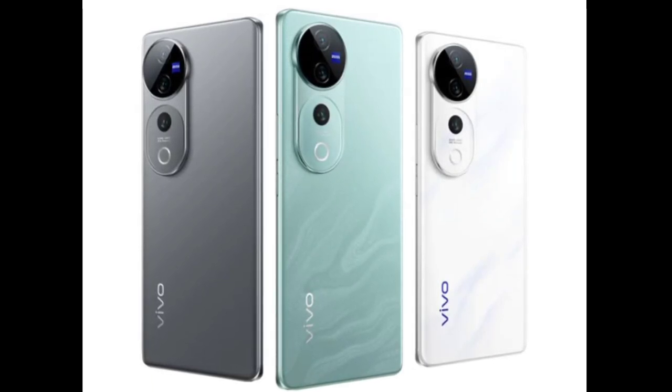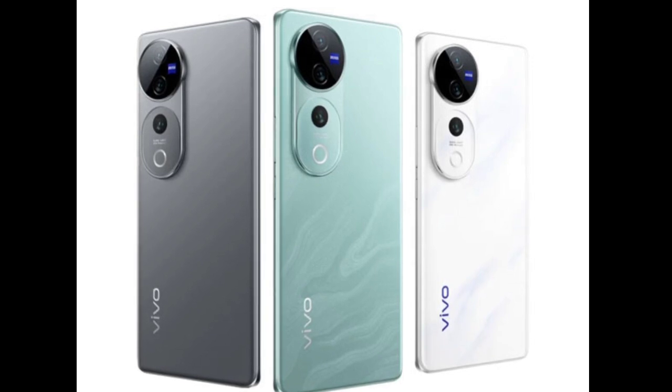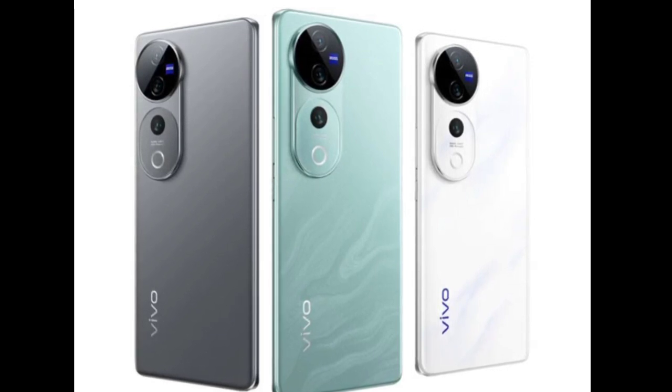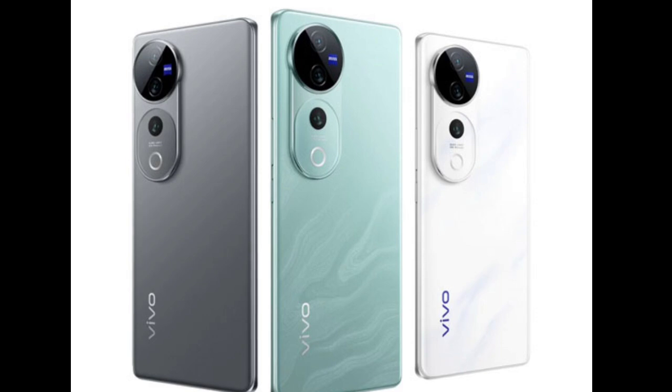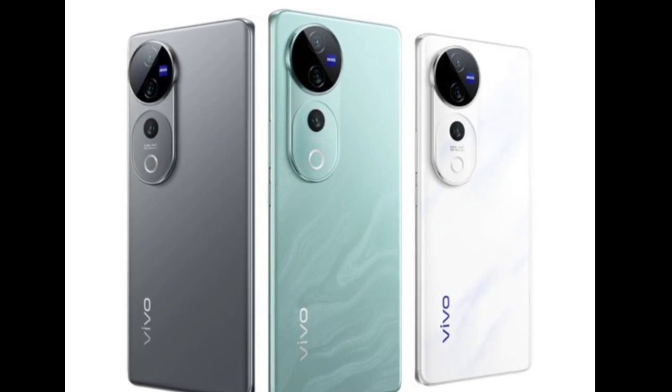Just last week the vivo V40 series was unveiled, and now the higher-end V40 Pro model has finally gone on sale. This model is vivo's camera powerhouse, bringing Zeiss cameras and other notable specs and features. Here are its specs, pricing, and special launch offers.